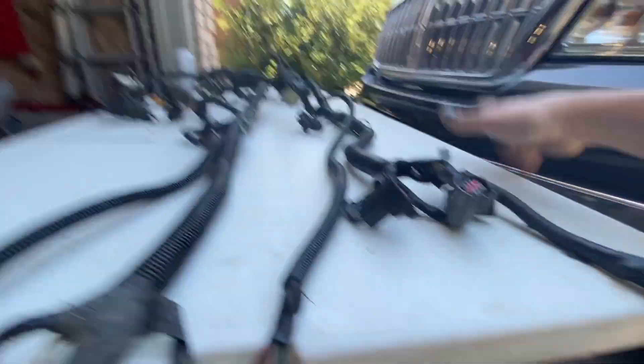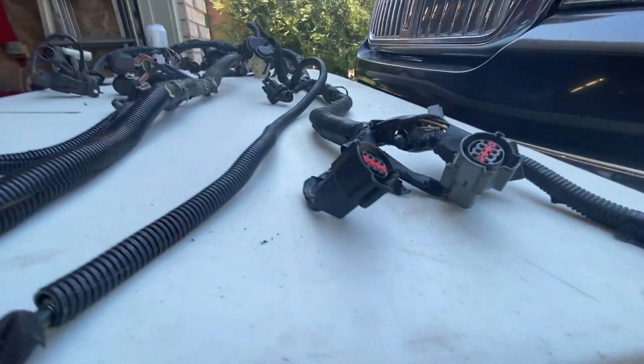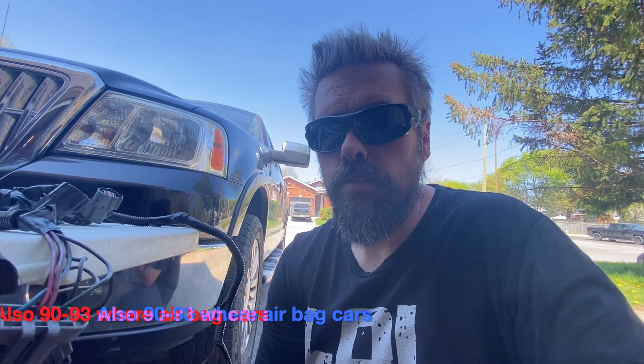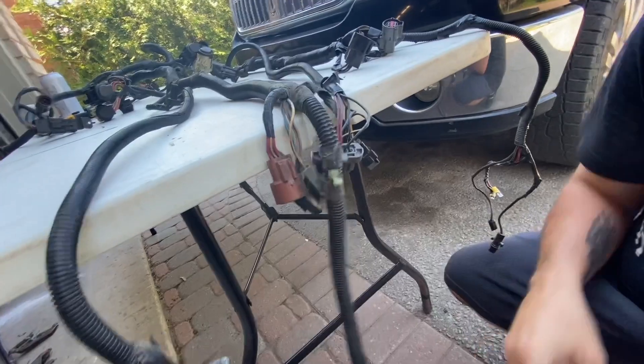The other noticeable difference is on the 87 and 88 harnesses - non-mass air - they have these two connectors that connect to the body harness for the inside of the car. On the 91, there's only one of them. This is because the fuel pump relay on around 86 to 89 was under the driver's seat. On the 91, 92, and 93 cars they relocated that relay to the inner fender well, which is kind of why there's only one connector. Then when you go down, you have your coil pack and the stuff that goes to the coils on the fender wells, which is the same on both.